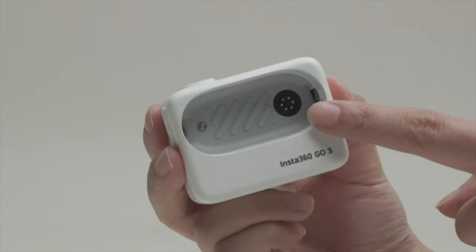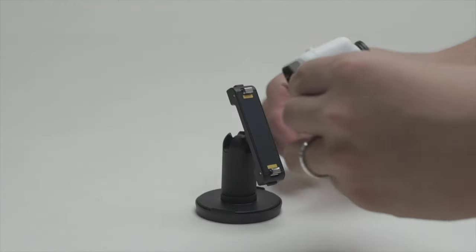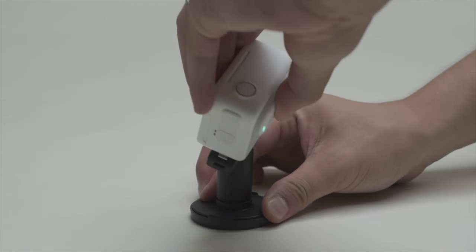The action pod also features a USB-C port for charging and a one-quarter inch 20-threaded mount for attaching the Go 3 to a tripod or other mounting system.